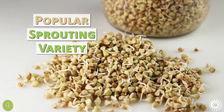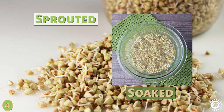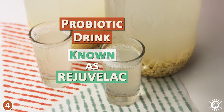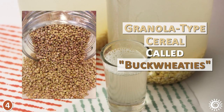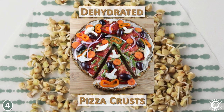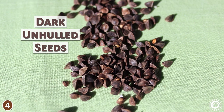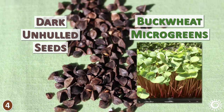Buckwheat groats are also a popular sprouting variety. When raw groats are soaked and sprouted for a couple of days, they can be used to make the probiotic drink known as rejuvelac, or dehydrated to make a granola-type cereal called buckwheaties. When buckwheat sprouts are ground, they produce a dough useful for making dehydrated pizza crusts. Dark un-hulled seeds are the ones needed to grow buckwheat microgreens, a popular variety because of their dense foliage.